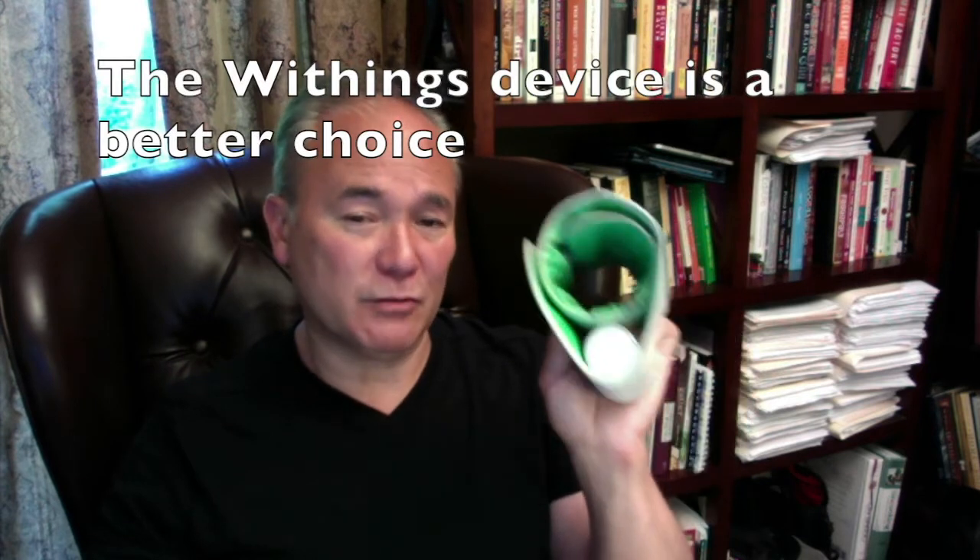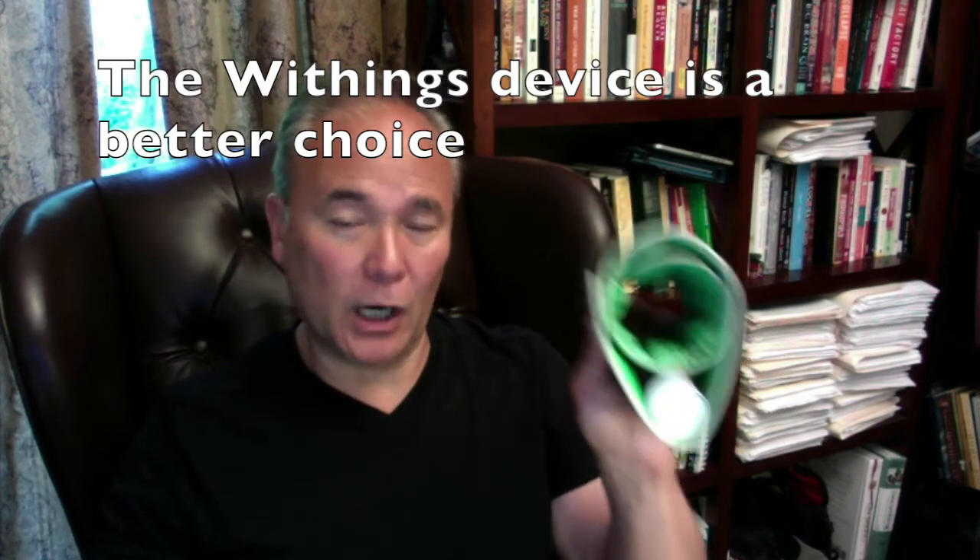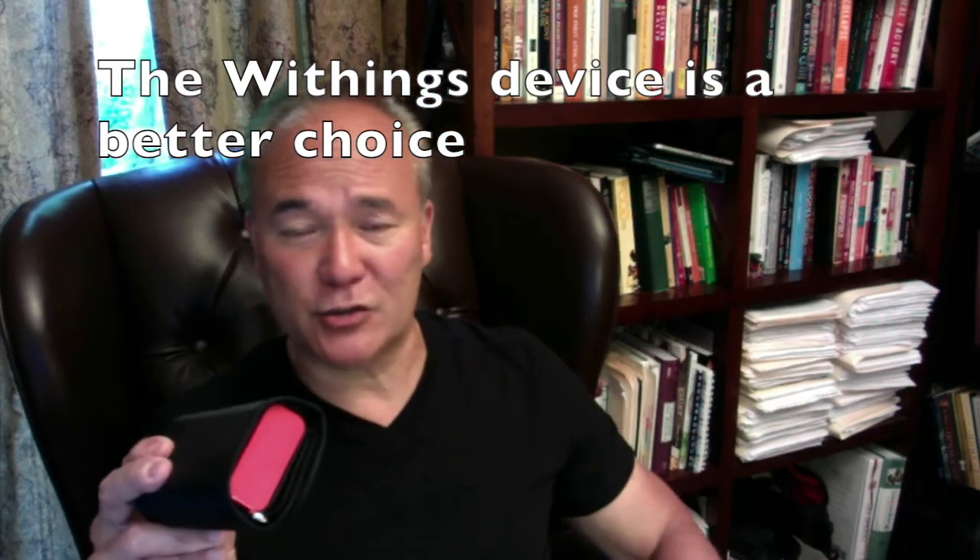If you're not going to use it for travel, it's much easier to use the Withings device — you put it on first try without fail. The Qardio you're going to have to fuss with; if you're not that good with your hands you might even require someone else to help you put it on. Both are $99, so there's no difference in price. Given the same price, I'd go with the Withings device — though if you travel and want something smaller and compact, the Qardio is probably your choice. Both are wonderful, but I think Withings did a better job engineering the cuff itself and the ease of use of the device.